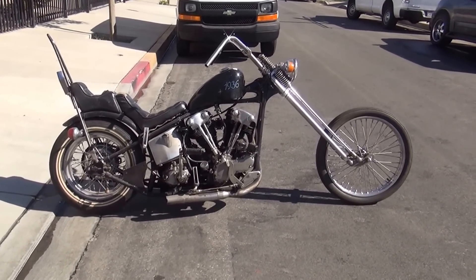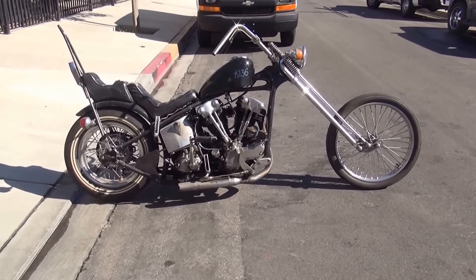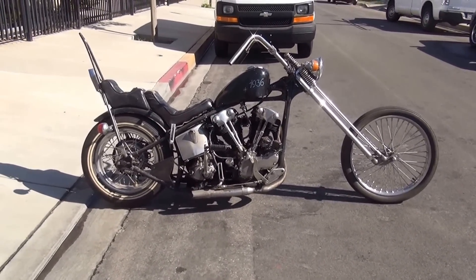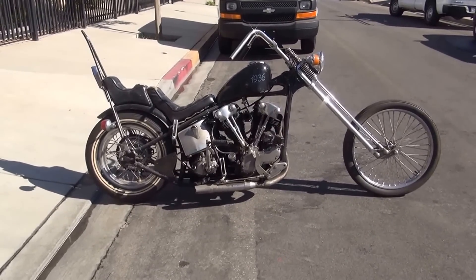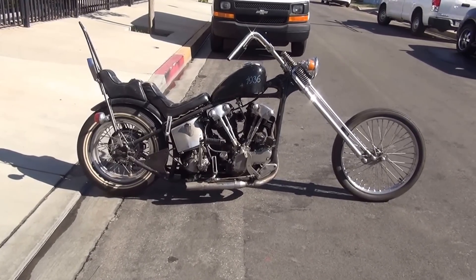This is a 1936 Harley-Davidson knucklehead. It is an ex-club bike. The member was from the Saints in the San Francisco Bay Area. There's no insignia on the motorcycle, but I do have a picture of the guy standing next to the bike in his patch back in the day.